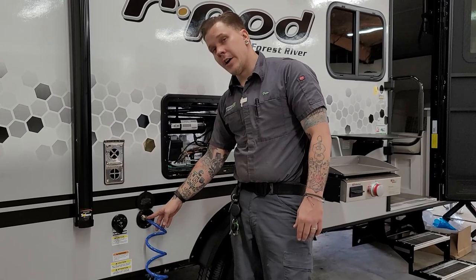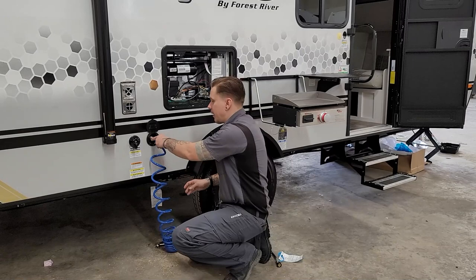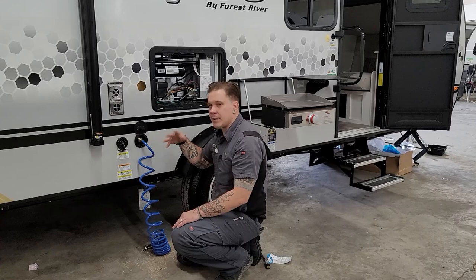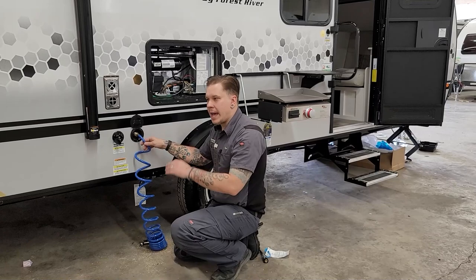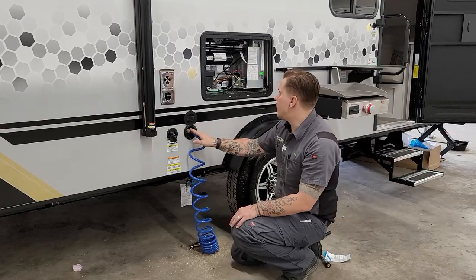We have a quick connect spray port here. It functions just like any other quick connect or air hose — it has a locking collar. Slide that locking collar back to allow the hose to be installed or removed. It gets a little tricky if the lines are already pressurized, so if you're having trouble making that connection, turn the water pump off. Also, when you disconnect, the hose itself may still have pressure and will spray some water out — just keep that in mind.